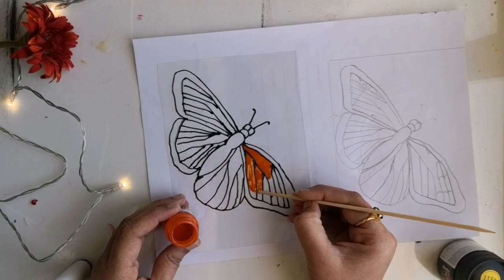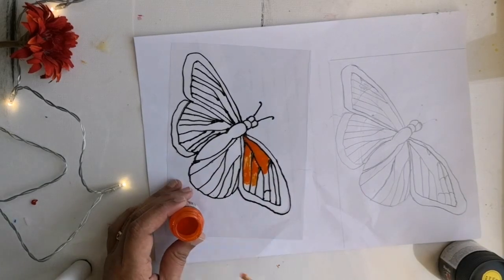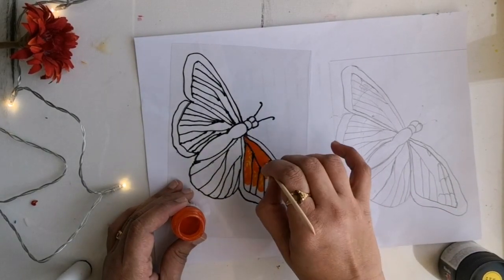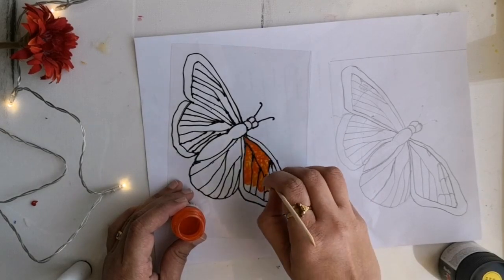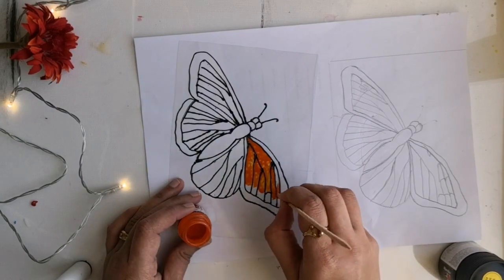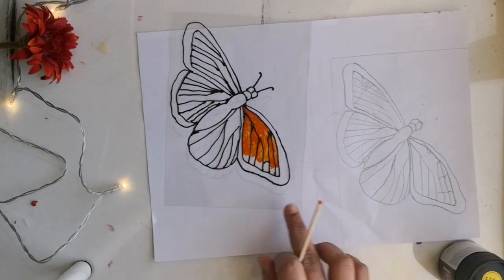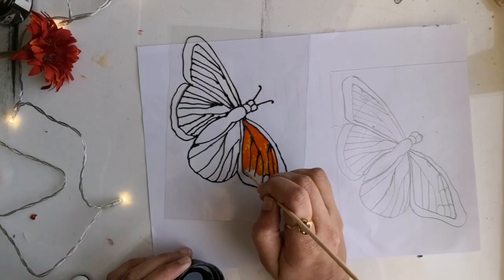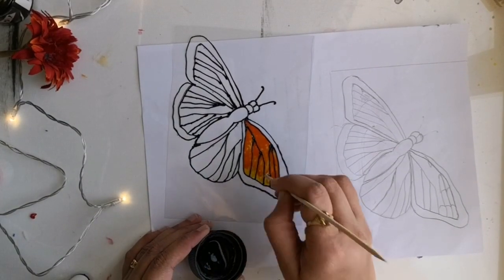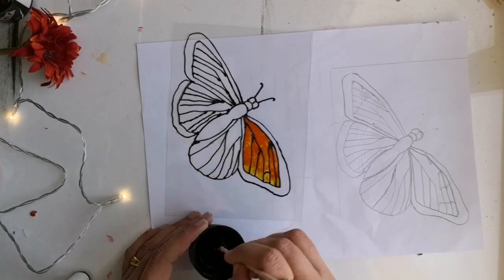Firstly I'm applying the opaque orange. As I have mentioned in my earlier videos, I prefer using toothpicks for smaller portions like this — this will make the cleaning part much easier since I'm mainly using solvent-based paints. I'm leaving small portions towards the end of the feather to fill with the orange shade. The same method is used to paint all the feathers.